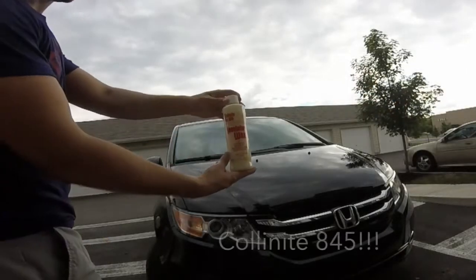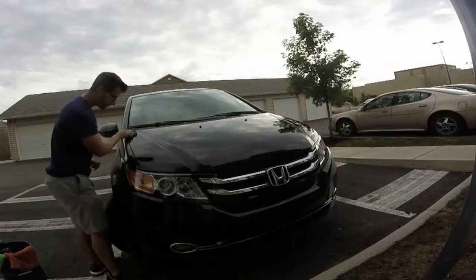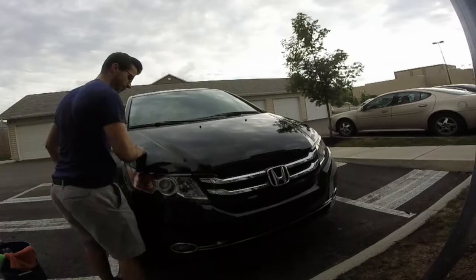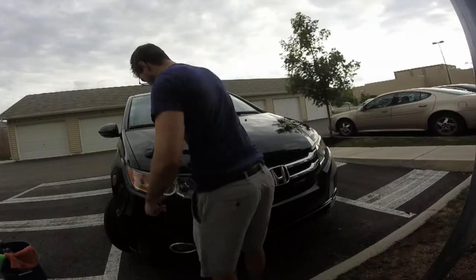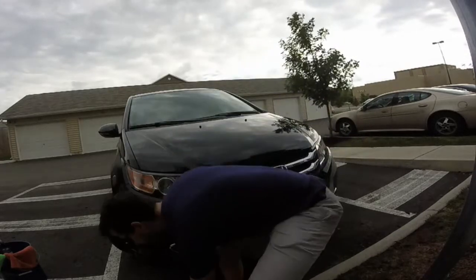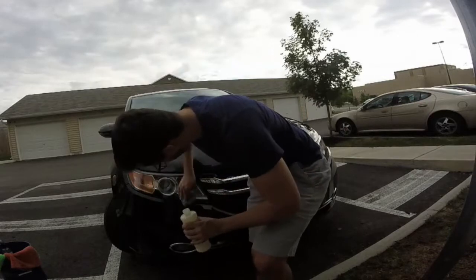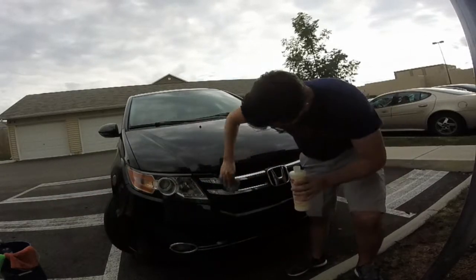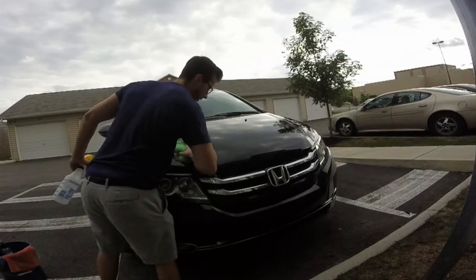As you can see in this clip I actually changed back to the Colonite 845. I don't know why I decided to use the Zymol — it was a product I normally don't use and I figured I'd try it out. It just didn't look good, I wasn't happy with it at all. Colonite 845 is definitely the way to go no matter what car — whether it's beat up and not really taken care of, or a new car that's not yet perfected. No matter what, Colonite 845 is in my opinion the best choice for any car.